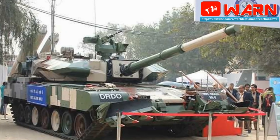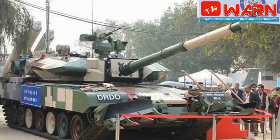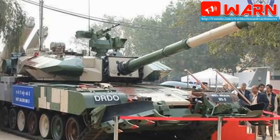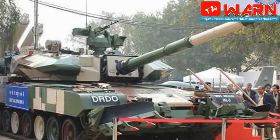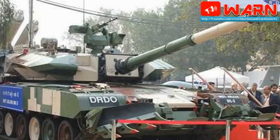Trials of the Arjun MK2 began in 2012, and it was first publicly revealed in 2014. Series production is expected to begin a couple of years later. It should replace the aging Cold War era T-55 and T-72M tanks in service with the Indian Army.